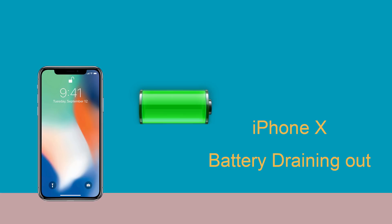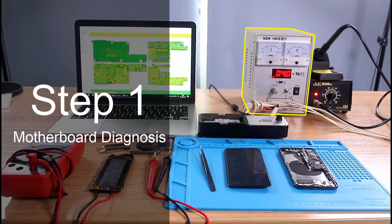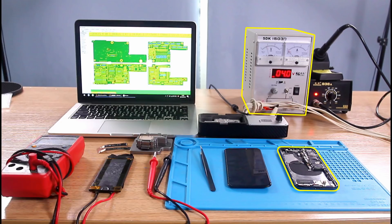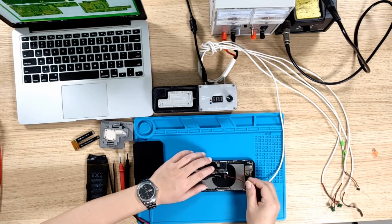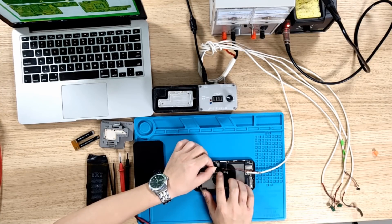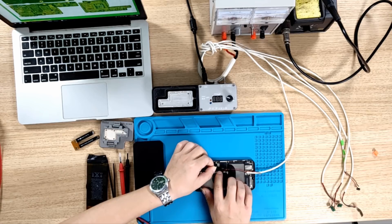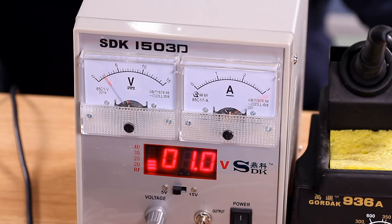If your iPhone X doesn't turn on, and you find that the full battery will run out quickly and the phone is hot, you can determine that the motherboard is shorted. Now I want to show you how to repair the defective motherboard. First, we need a power supply that can display voltage and current, and connect the power supply to the motherboard of the iPhone X. We can see that the current of the motherboard is very unstable and a large current value appears.